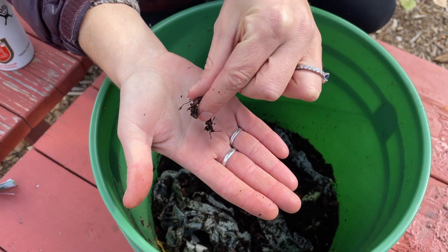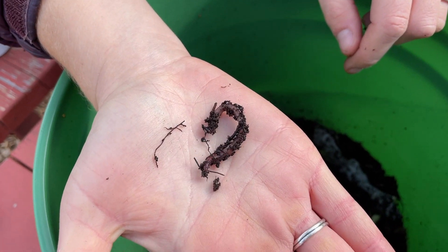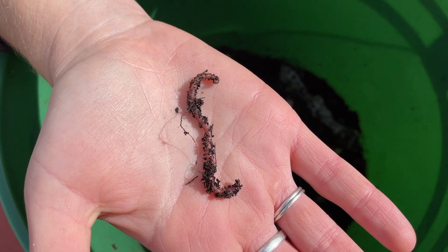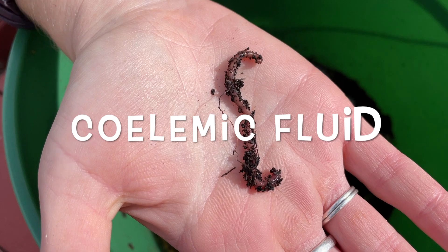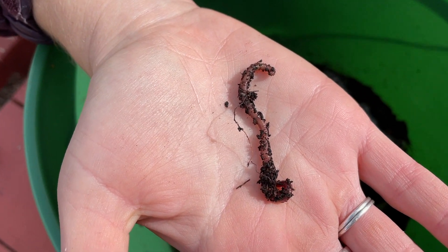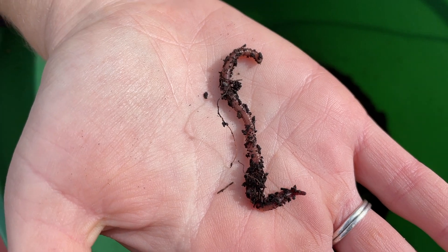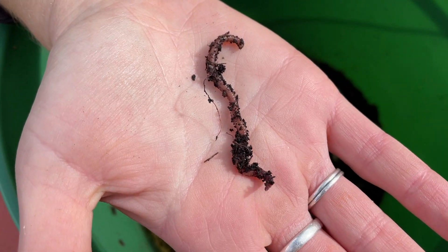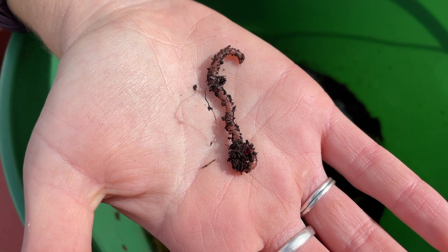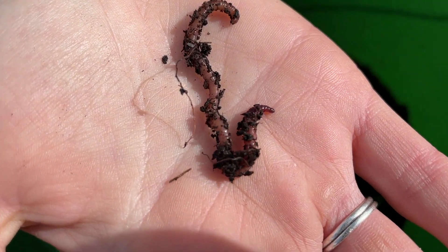When you take a worm from its moist environment and put it onto your hand, which is usually a lot drier, you may notice that it will start to secrete a yellow fluid. That yellow fluid is actually called coelomic fluid and it has two purposes. The first is to moisten dry environments. The second is to deter predators — birds, which usually eat worms, don't like the taste of coelomic fluid because it's really bitter. So that yellow fluid helps make sure birds don't eat them and also makes your dry hands a more moist environment for the worm.